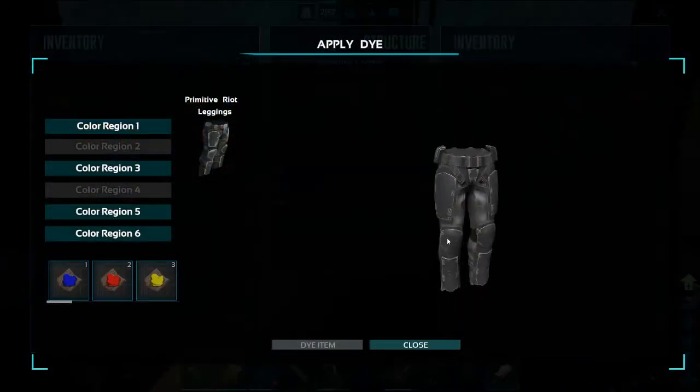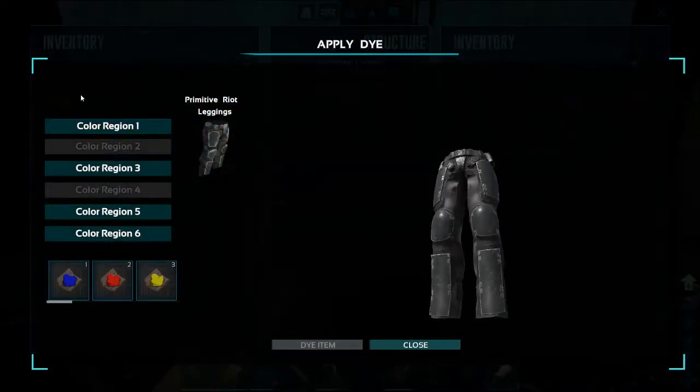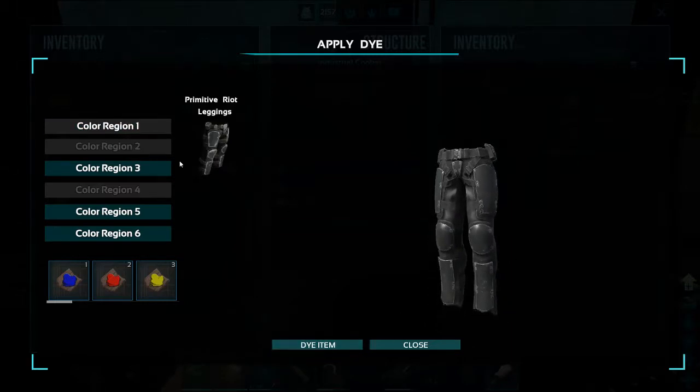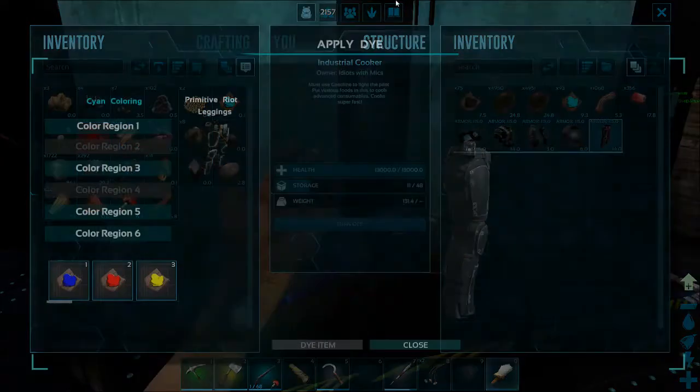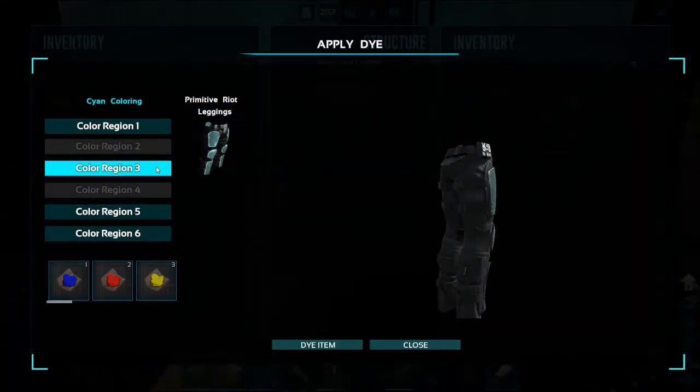That's actually what color my base is right now, which I'm probably going to move — make it look a little bit nicer. I've got too many animals for this particular area, so I'm going to move it. Color region one — I don't know why it bounces like that, it's kind of annoying. Now let's go into the cyan and see what we can dye.